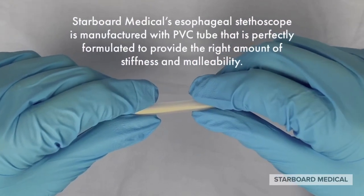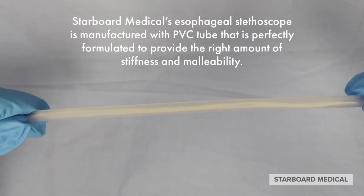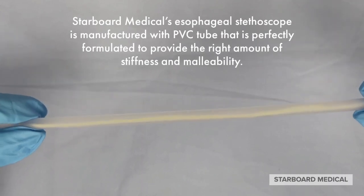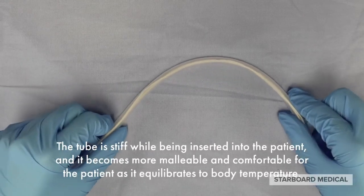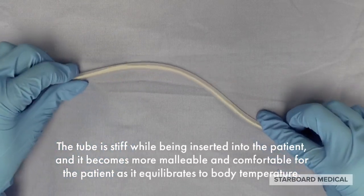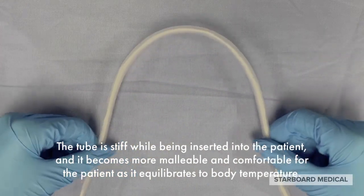Starboard Medical's esophageal stethoscope is manufactured with PVC tube that is perfectly formulated to provide the right amount of stiffness and malleability. The tube is stiff while being inserted into the patient and it becomes more malleable and comfortable for the patient as it equilibrates to body temperature.